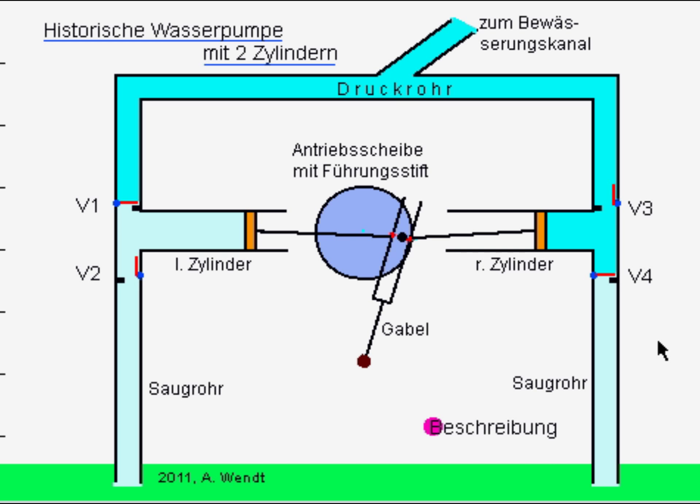Die vereinfacht dargestellte Wasserpumpe wurde vor ca. 800 Jahren entwickelt und war eine geniale Erfindung, die weit ihrer Zeit voraus war.